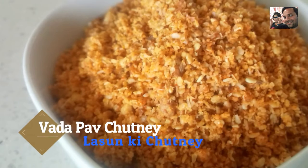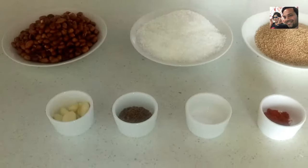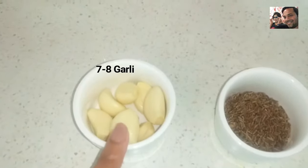Hello friends, aaj hum banayenge lasoon ki chutney. This is a very tasty chutney and it is very good. This is a famous chutney in Maharashtra.